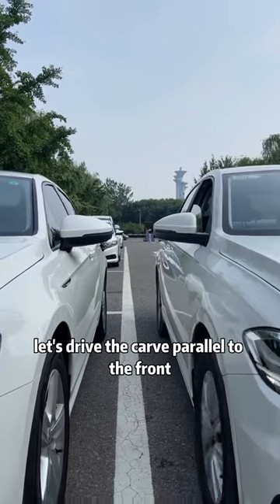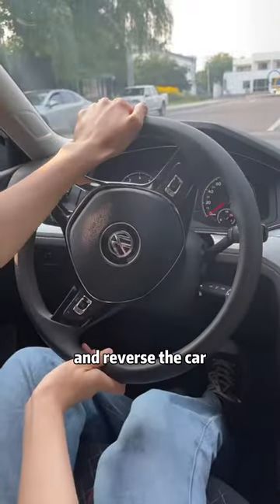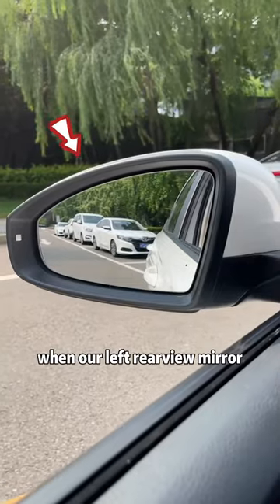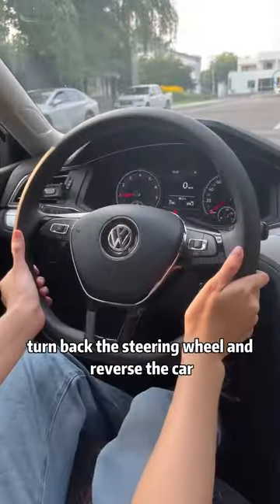Drive the car parallel to the front car. When the rearview mirror is aligned with the front car, turn the steering wheel to the right and reverse. When your left rearview mirror can see the right headlight of the rear car, turn back the steering wheel and continue reversing.